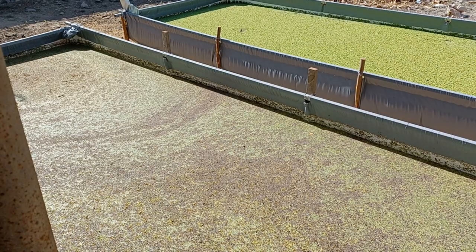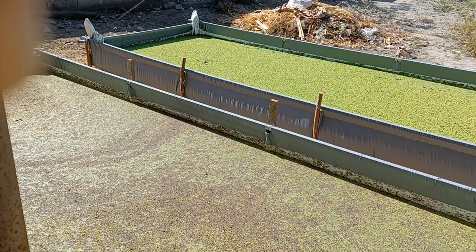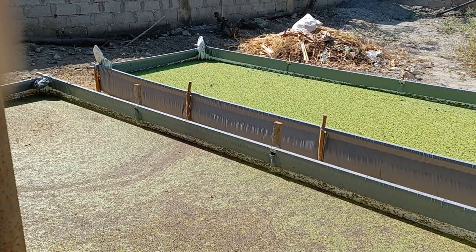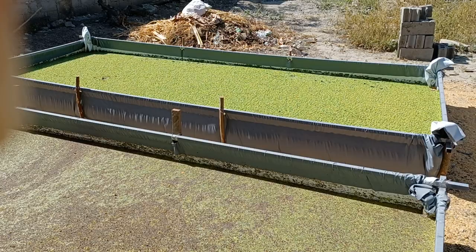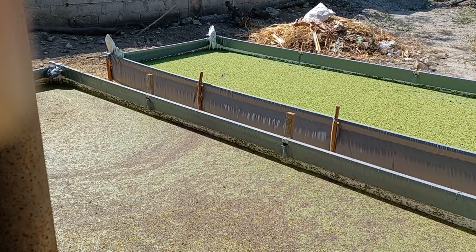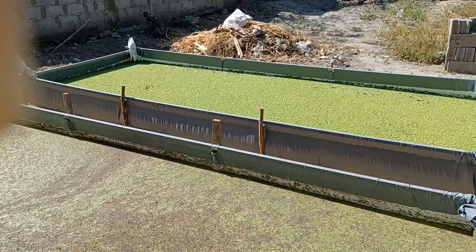By the way, these azolla ponds were designed and constructed by me. I made the tarpaulin structure and the braces and brackets for support inserted on the sides. It's easier to set up this way — no permanent wall needed, just support bars. You can actually set this up in one day.